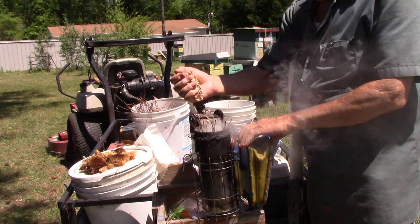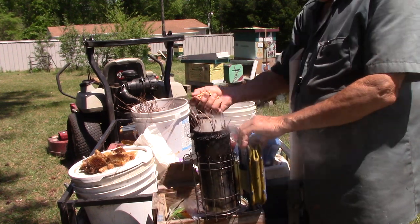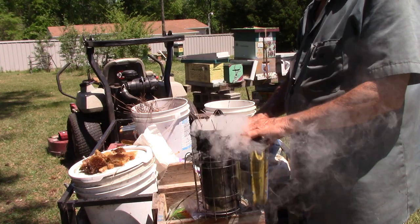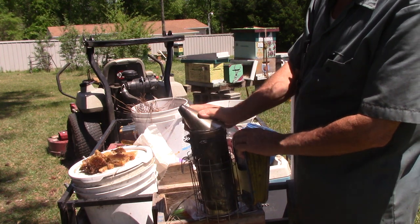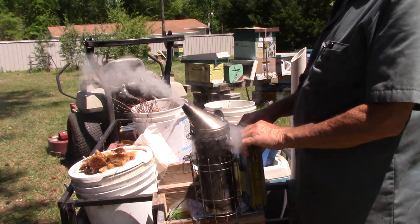Puff it a couple more times. Get you another handful and drop it in there. Get you another handful and drop it in there. And if you're going to be there a long time, take another handful and drop it in there. But now that will stay lit during your inspections. If you don't, just pull this up and stick some more of this stuff in it.